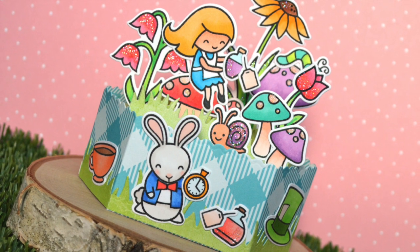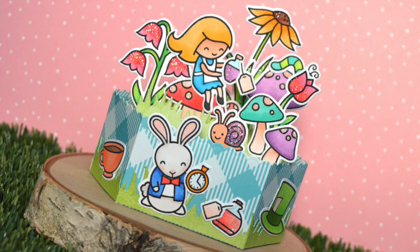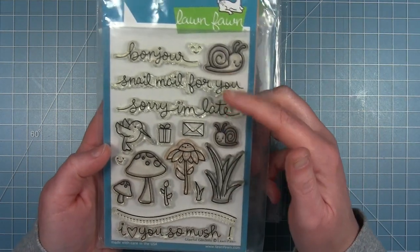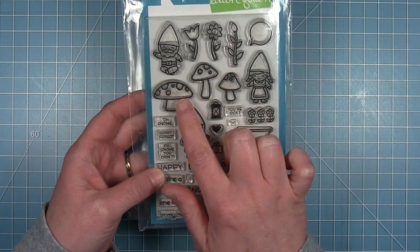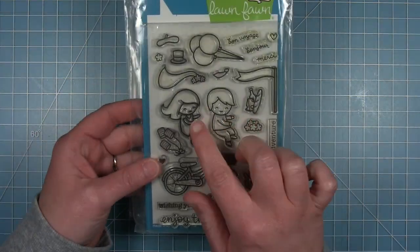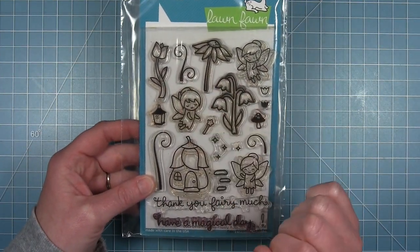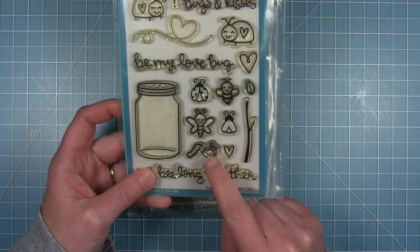Hi friends, it's Shari. Today I am visiting one of my other favorite stories, Alice in Wonderland, to create this really fun platform pop-up card using lots of different stamp sets. I'm going to be using Gleeful Gardens for mushrooms, snails, and grass, Oh Gnome for some more mushrooms, Bicycle Built for Two for the little girl — this is going to be Alice — and Fairy Friends for some flowers to create a garden. And I'm using Bugs and Kisses just for that little caterpillar right there.